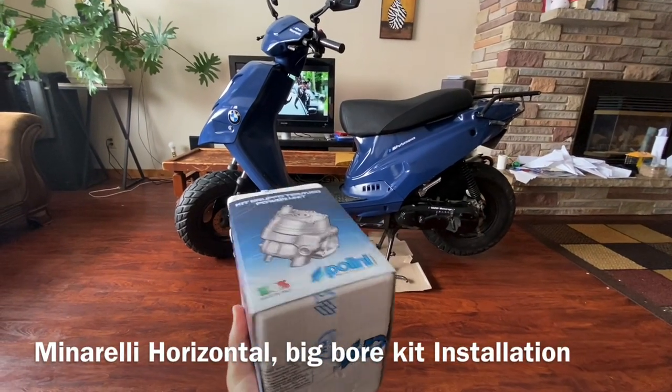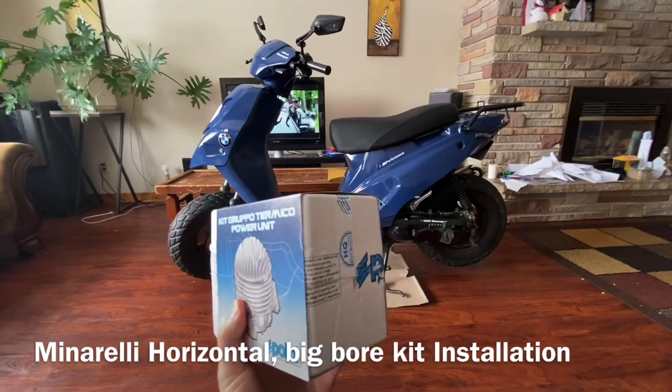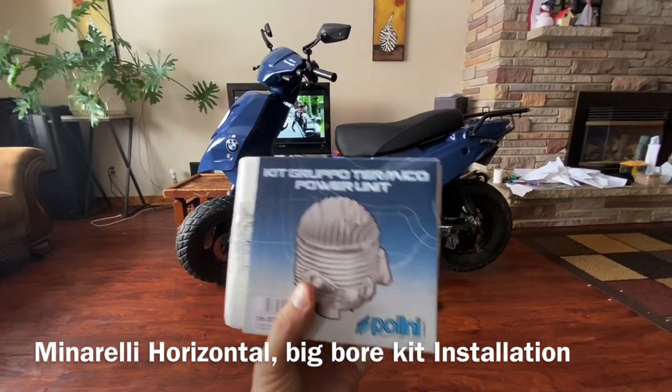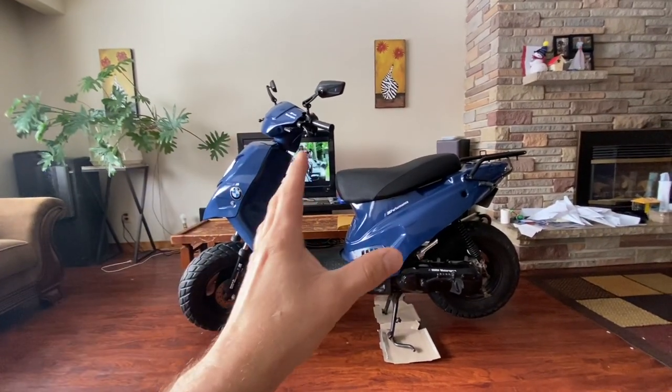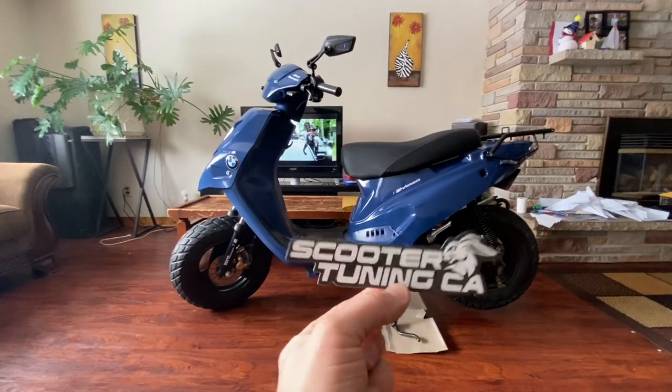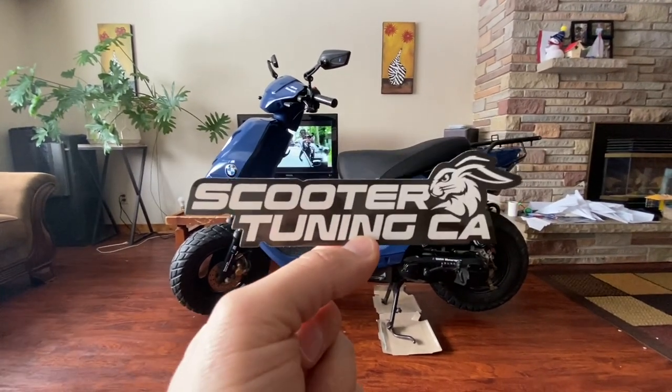Hello everybody and welcome to another episode of Problem Solver Garage. In today's episode we are putting a Polini Sport 70cc big bore kit on an EW Beamer Matrix with a Minarelli horizontal engine. Lots of scooters have these engines. We got the kit from scootertuning.ca — awesome place with tons of parts, check it out.